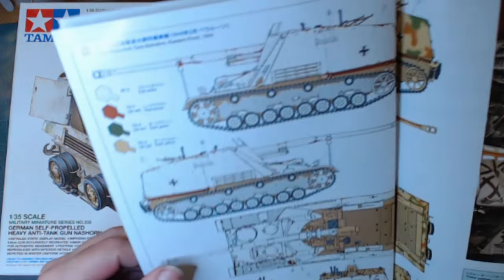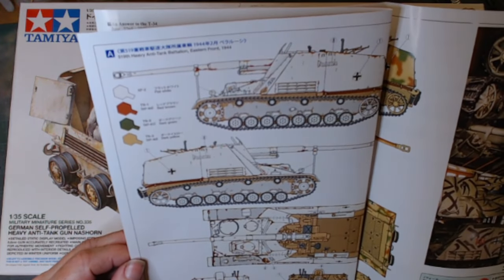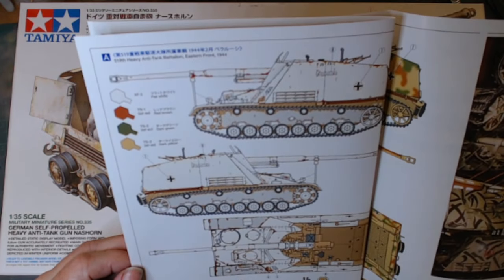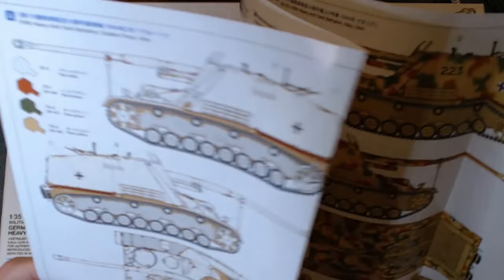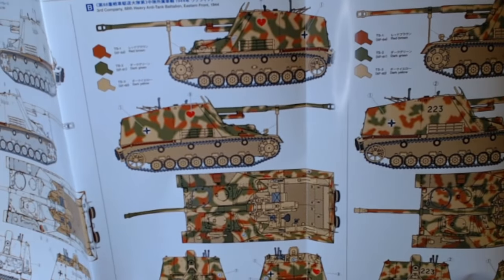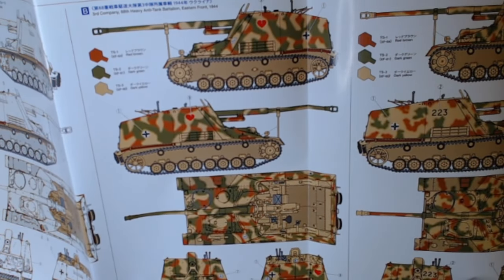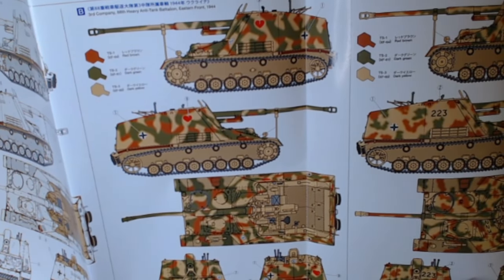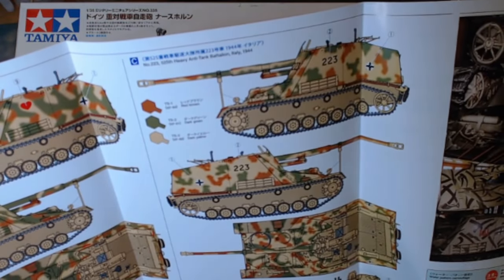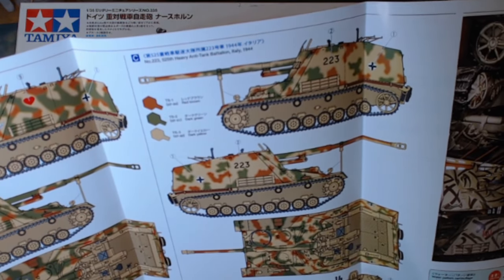You've got the white one, which is the 519th Heavy Anti-Tank Battalion on the Eastern Front in 1944, called 'Pomeran.' The middle scheme appears in a few Nashorn kits — it's the 3rd Company of the 88th Heavy Anti-Tank Battalion, Eastern Front 1944. Then there's number 223, the 525th Heavy Anti-Tank Battalion, Italy 1944.